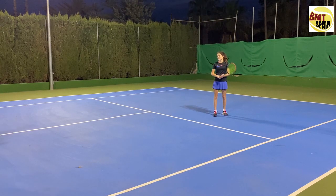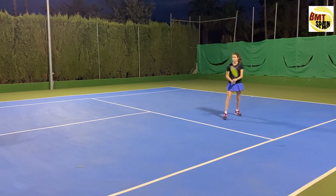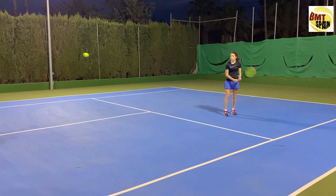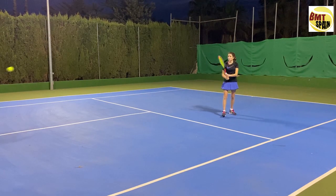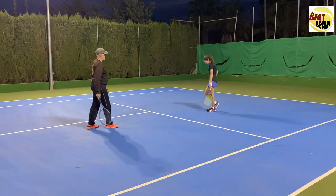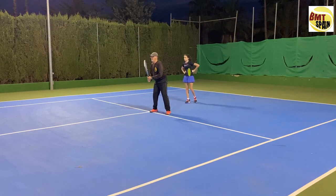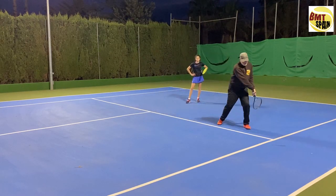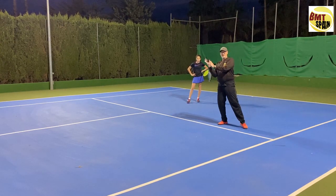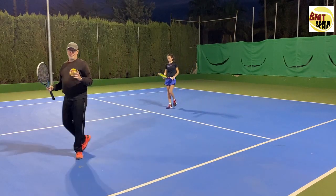Now we are moving a little more backwards, first without running and then some balls with running. Elbow stays close. Even on the run, try to control the elbow. If you come here, the elbow stays close and you turn. And you can see that I only have two fingers on my racket. So these two points are very important.